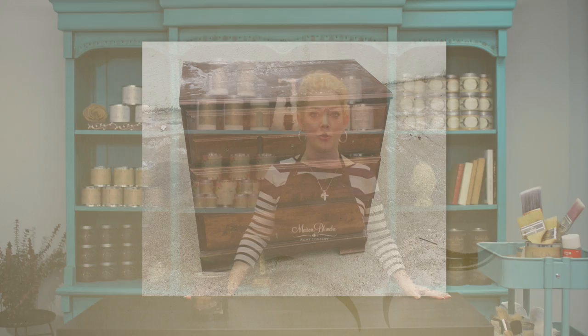Hi, I'm Annie Omar, founder of the Maison Vange Paint Company, and today I'm going to show you how to re-texture a piece of furniture using our glossage.